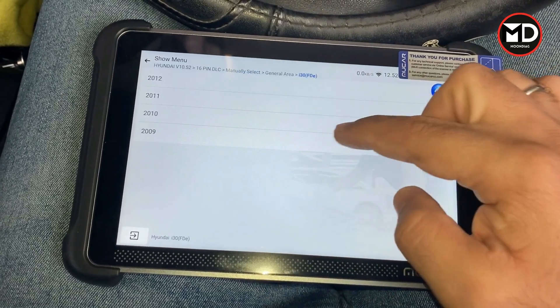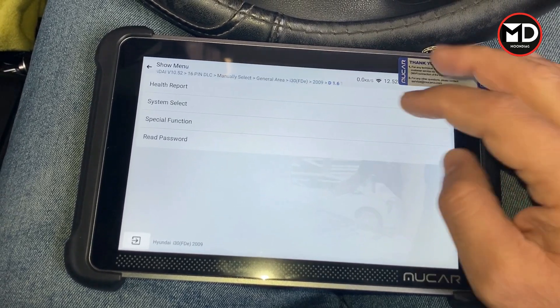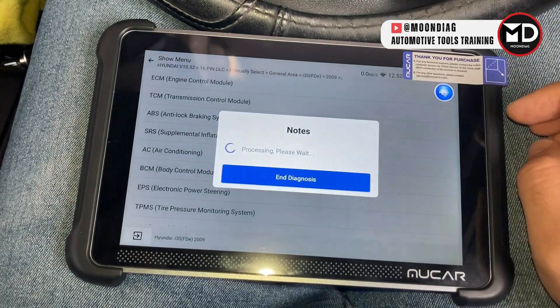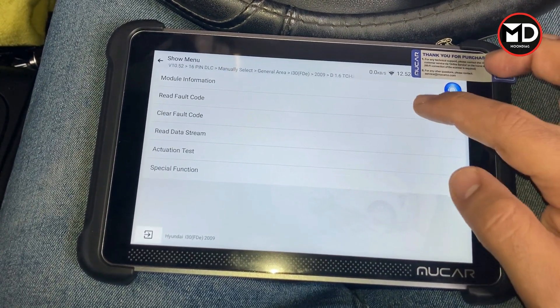It's the i30 2009, this car is diesel. We select systems and go for ABS and ESP — they are integrated of course. Let's read the fault codes.